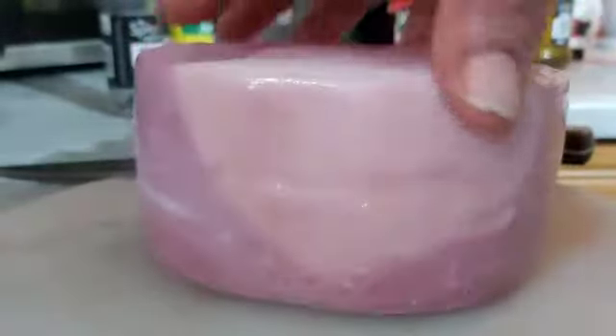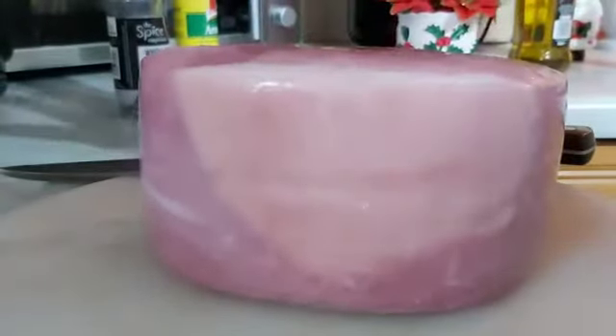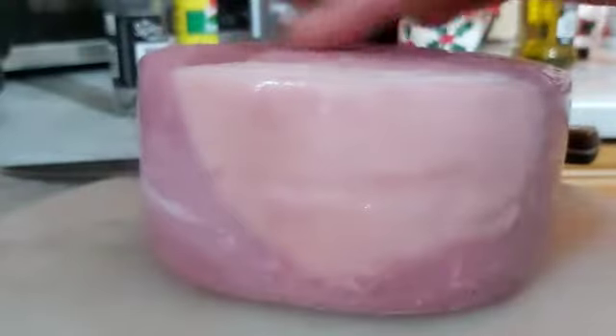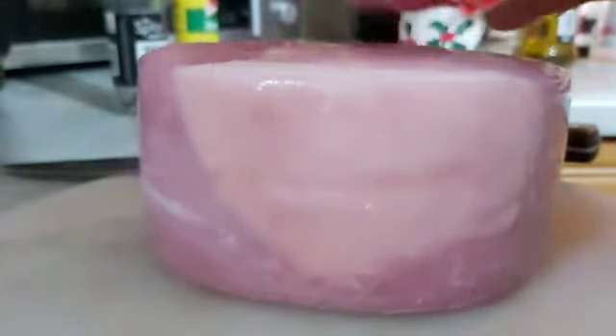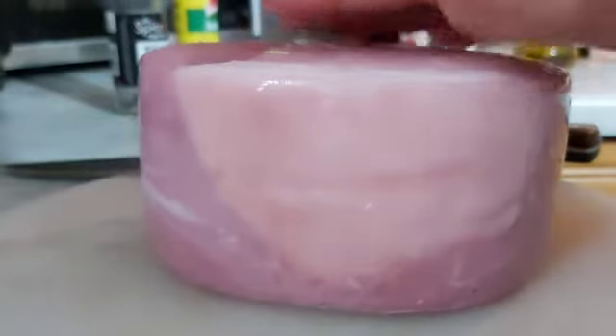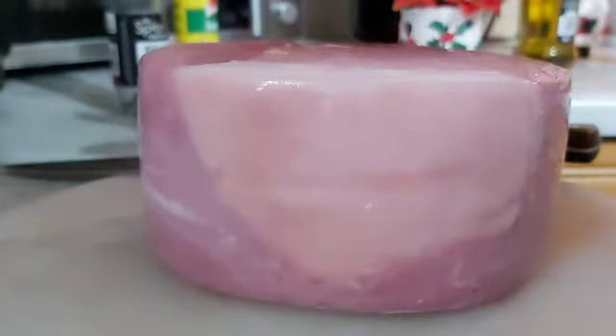Hi guys, this is my gammon — it's made of pork. That is what we the British people use to celebrate Christmas. This gammon is very salted, so what I will do: I will boil it, sieve the water, then put all the ingredients to boil it, then glaze it later on. Keep watching, you will see the process.